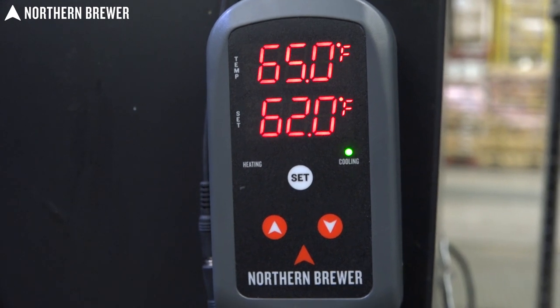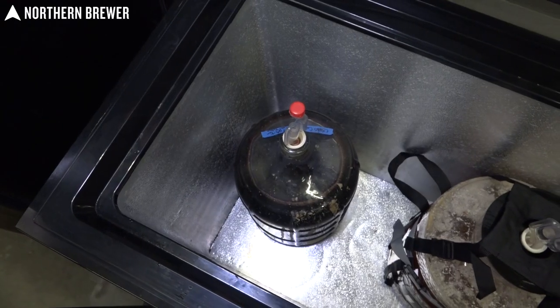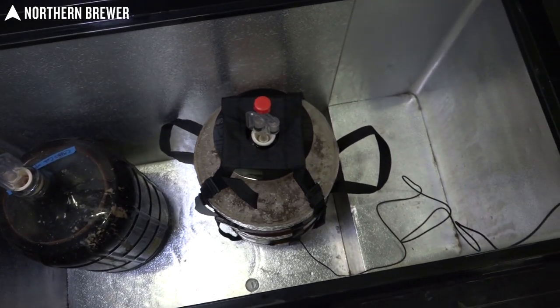What that temperature controller does is tell your freezer to turn on and turn off. Your freezer still thinks it's a freezer, but based on the temperature you set, it'll — like a light switch — turn on if it gets too warm and turn off if it gets too cold. It's very simple and does an amazing job controlling the temperature consistently in the beer you're trying to make.